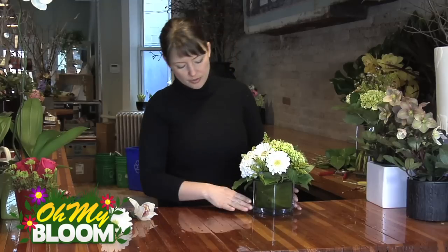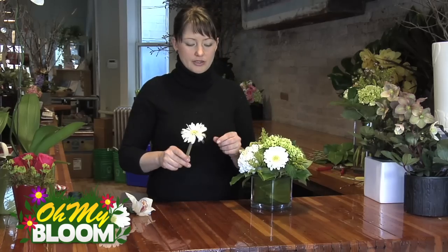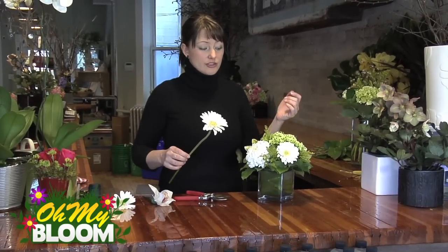This arrangement is in floral foam so it's very easy to just pull the older flowers out. I've got a fresh Gerbera Daisy here. You can even use this as an opportunity to change the colour if you wanted to — you can go with a hot pink Gerbera Daisy.